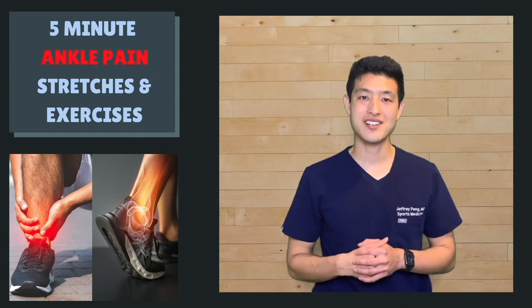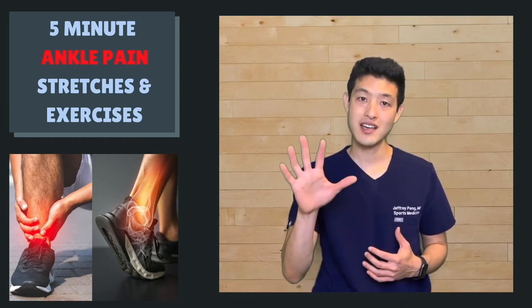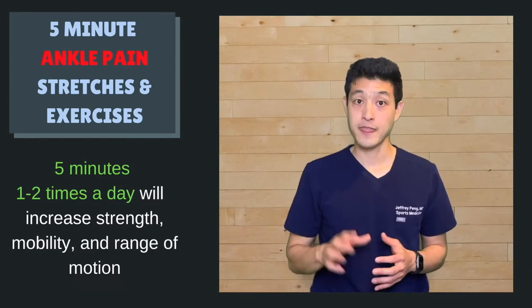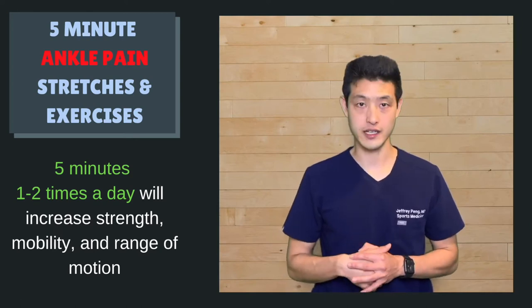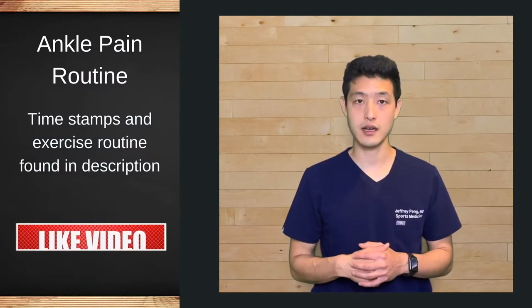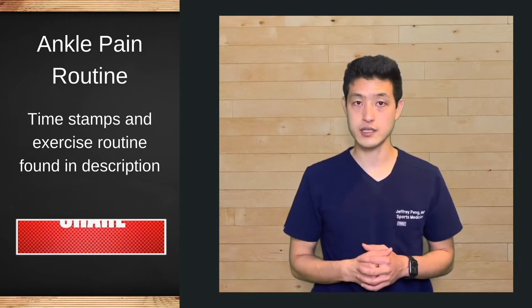Hey everyone, my name is Dr. Jeff Peng. This is going to be a quick five-minute stretch and exercise routine to help provide relief for ankle pain. Five minutes is all it takes to stretch out, strengthen, and increase mobility and range of motion of your ankle. Follow along as we go through all the movements in real time. You can also use the time stamps or find a description of the routine down below.